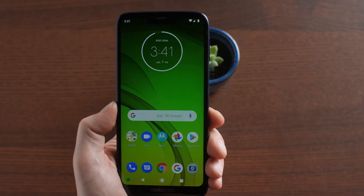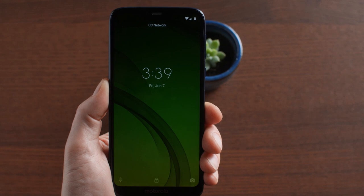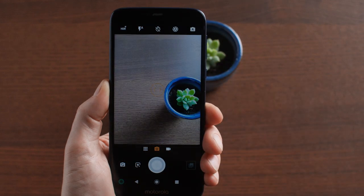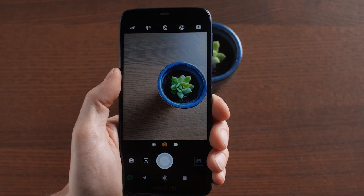To take a photo, just tap the camera icon on your home screen. Or, if you ever need to take a picture quickly while your screen is locked, you can simply swipe up on the camera icon in the lower right corner. Either way, your display will immediately show what your camera lens is seeing.